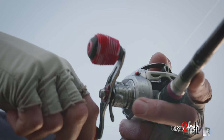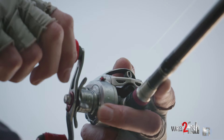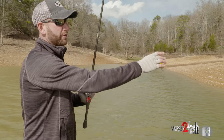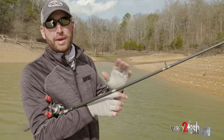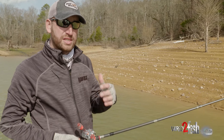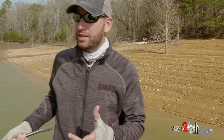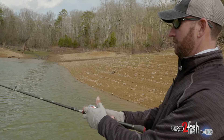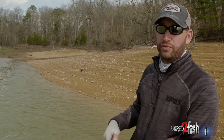Reel speed — how fast you reel the bait in — that's another big component. The colder the water I'm fishing, the slower I'm going to reel it. I like to use a 6.8:1 gear ratio reel, 12 to 14 pound line, depending on the bait I'm using and whether I'm trying to achieve the very max depth. With that 6.8:1, I'm able to have a lot of control — I can fish it as slow as I need to in water that's 50, 52 degrees, or fish it very quickly when that water's up 58, 60, maybe even 65 degrees. But making bottom contact the majority of the retrieve is essential with a flat-sided crankbait.